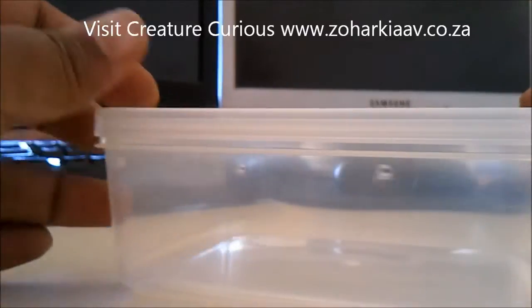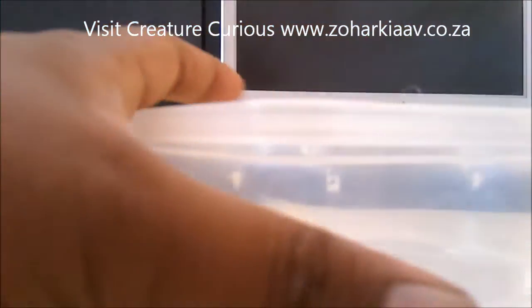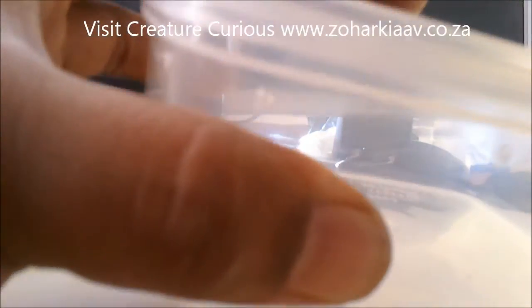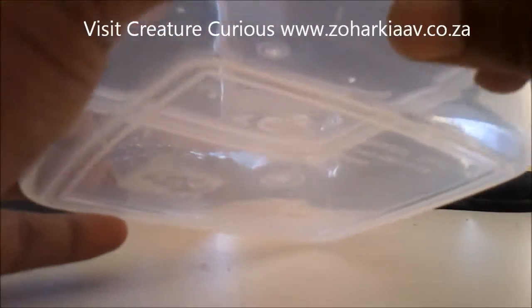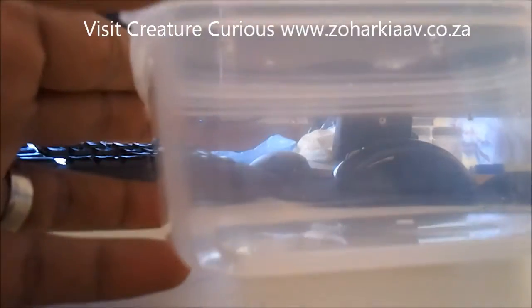Here's the completed container with the holes. The tiny little holes — I didn't want to make them too big because they look untidy when they're too big. I've made extra holes all over to get as much ventilation as possible. I'm going to quickly fill it with some substrate and we're going to start transferring the Haitian brown.